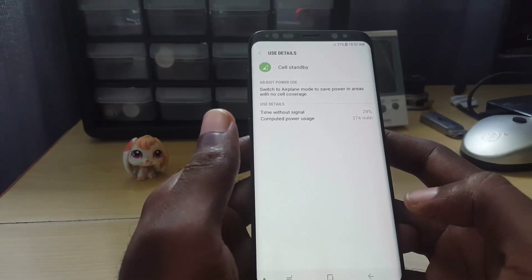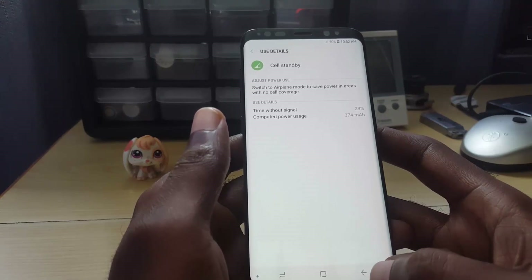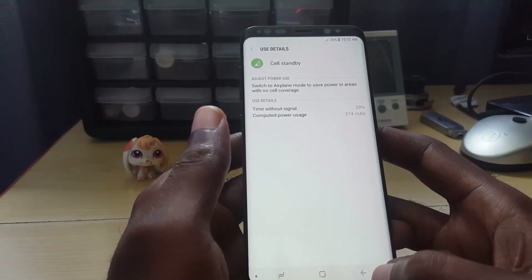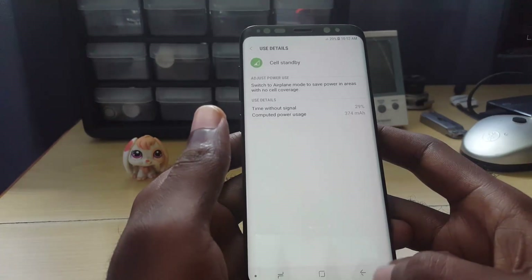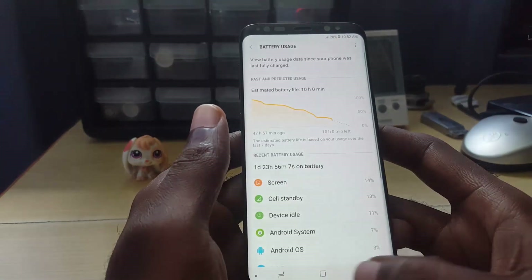Under normal circumstances it should not be consuming this much — it should just be consuming a little bit. Remember, the battery on the S8 is 3000mAh, so for Cell Standby to be using 374mAh, that's a lot.